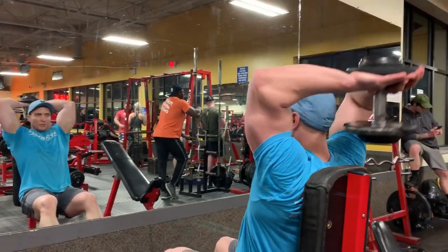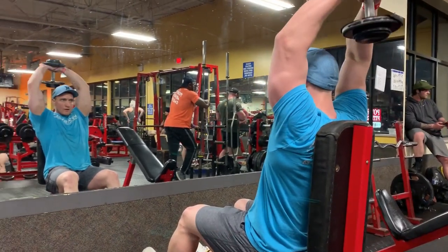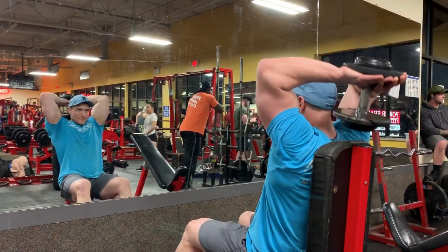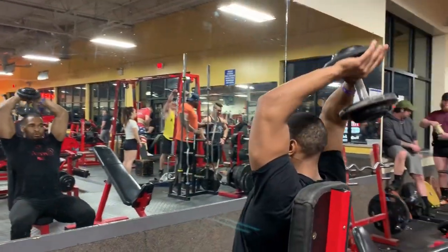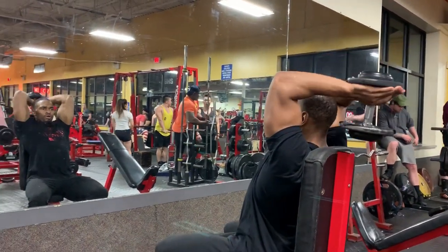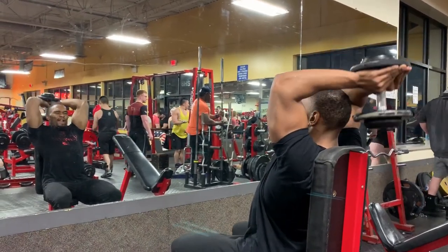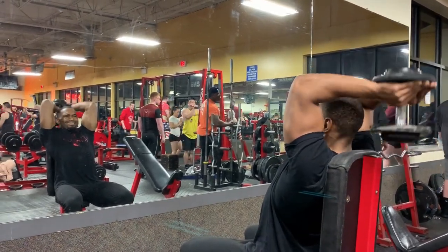Next up for triceps is a dumbbell overhead tricep extension, and on this one we're doing an elevator set. We didn't get the whole thing on video, but basically you start with a heavier dumbbell — something heavy enough for 8 to 12 reps — then jump immediately into a lighter dumbbell for 20 reps, then jump right back to the heavy dumbbell. That's one set. Like an elevator, you go down and then right back up. A great way to really tax those triceps.